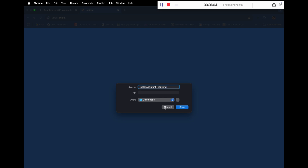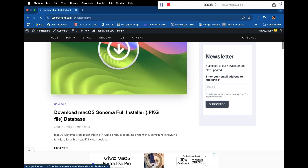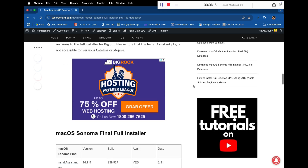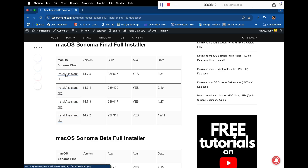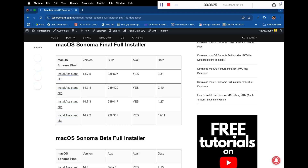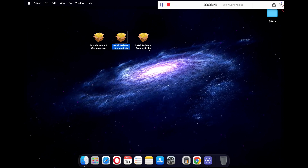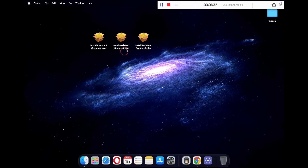Now repeat the same process for macOS Sonoma and download the install assistant .pkg file. Again, make sure you rename this to Sonoma to avoid any confusion. Once all the files have been downloaded, move them to your desktop. So here we have all three files for our bootable USB drive.